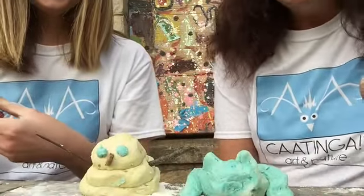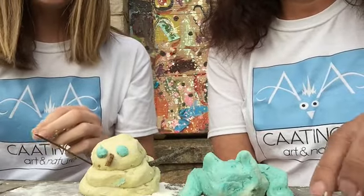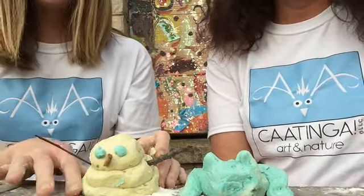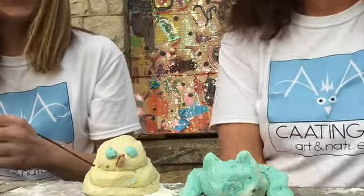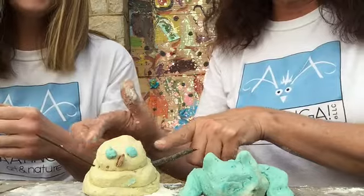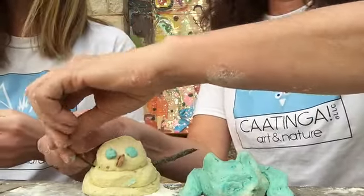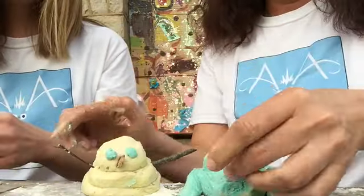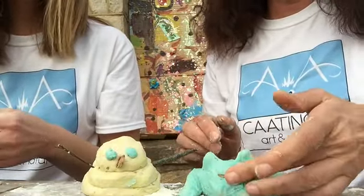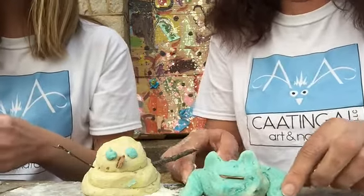What did you make, Miss Melissa? Well, even though it's spring, I still made a snowman. He's kind of melting and tumbling, but I think he's really cute. I like how you put sticks in there. Thank you. Miss Janet, what did you make? I'd like one of your sticks, please — for the mouth. So I made a little frog. Cute! And that's kind of cute with the stick in it.